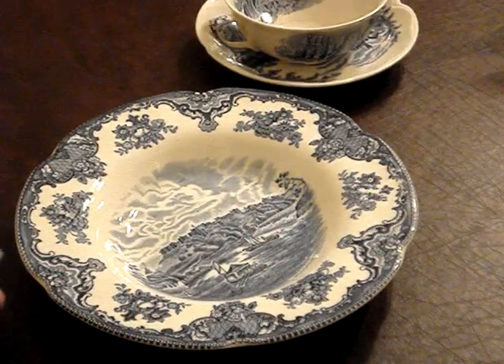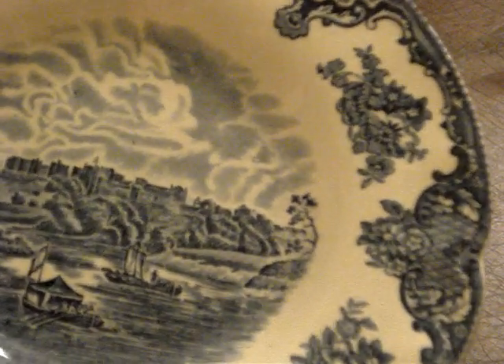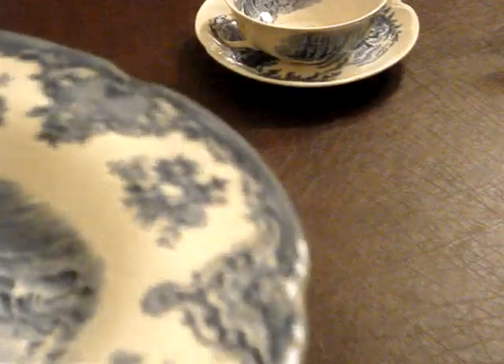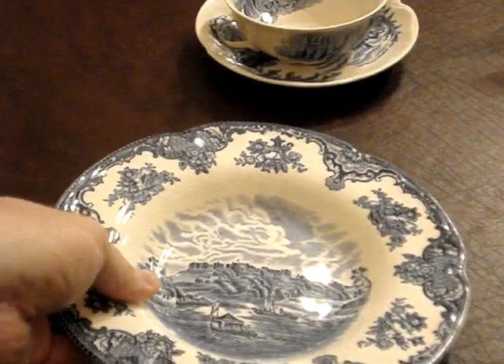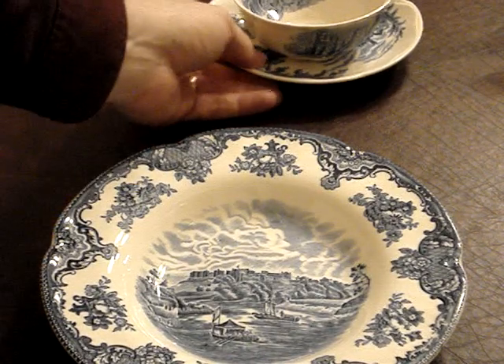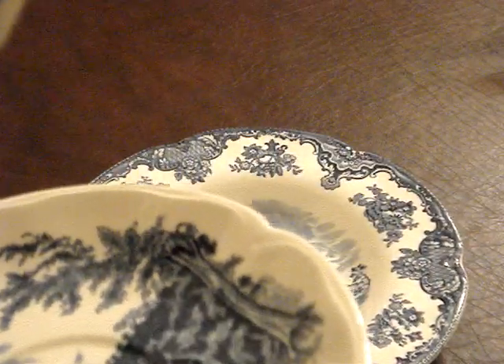So here they are up close. This is the rim soup bowl, and this is Johnson Brothers Old British Castles. You can see this is a made in Staffordshire, England backstamp. Very nice. This pattern, while it is blue and it's made by Johnson Brothers, it is not Old British Castles. It's a much older piece. It's called Haddon Hall.